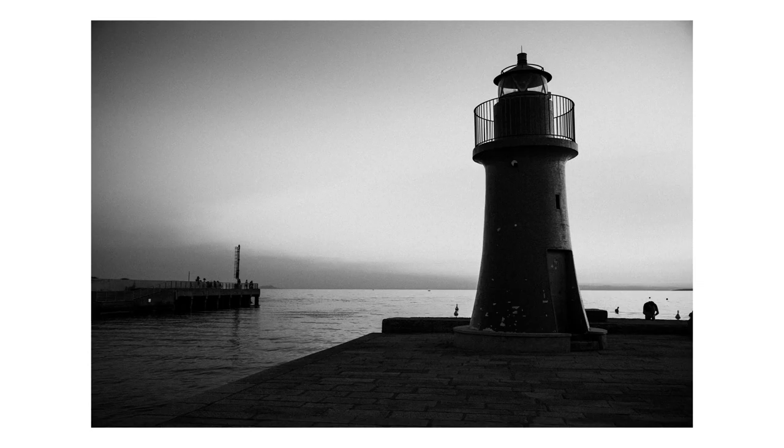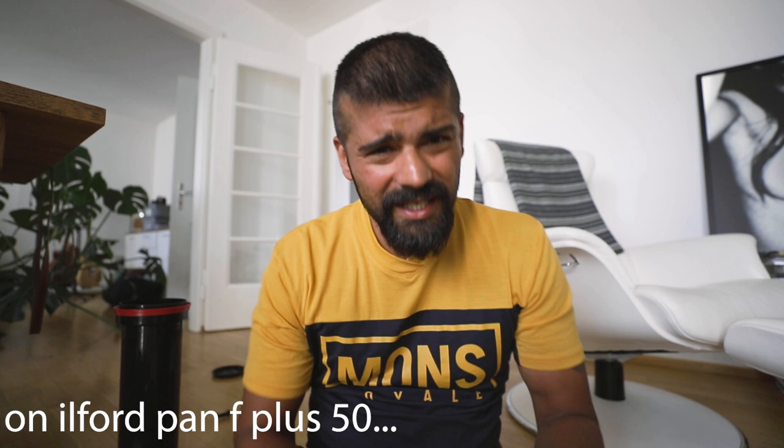One thing I have to say about digital versus film - I have digital black and whites that I like the look of, but the film black and whites? For me personally, I just prefer them.